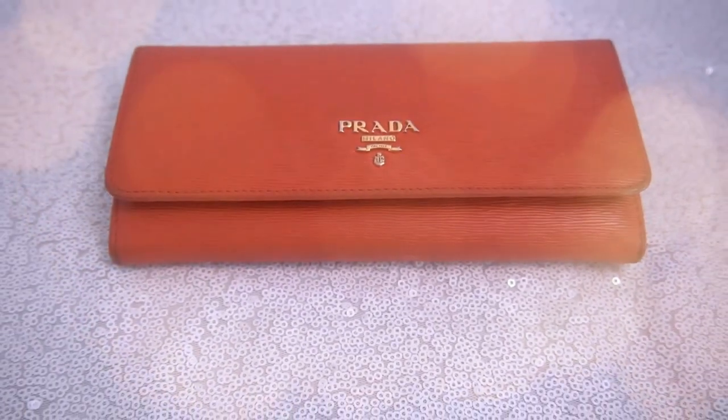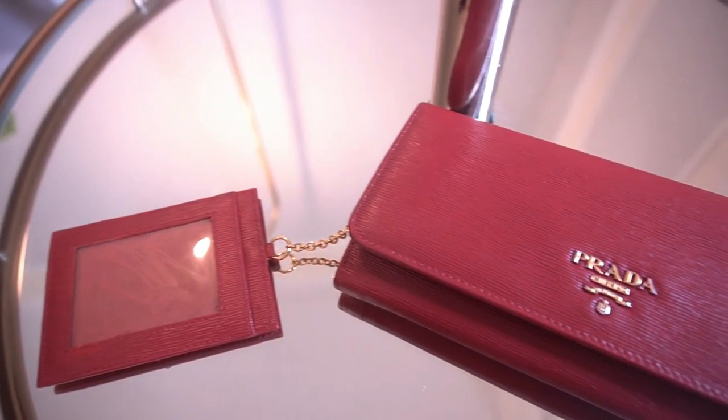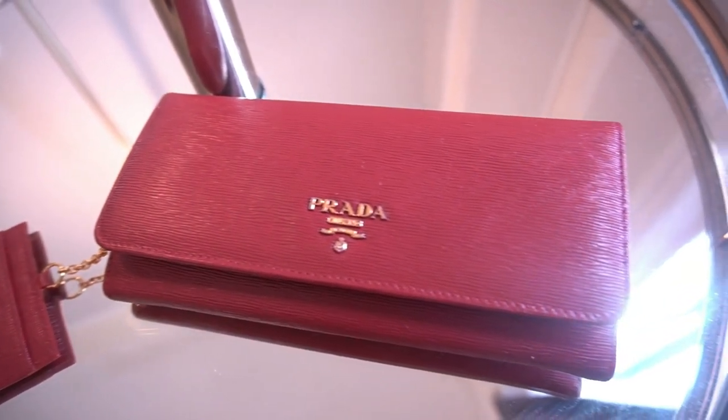Welcome to my channel. Today I am back with another purse video. I am going to be changing this wallet right here. We are going to turn this orange color into an autumn red.